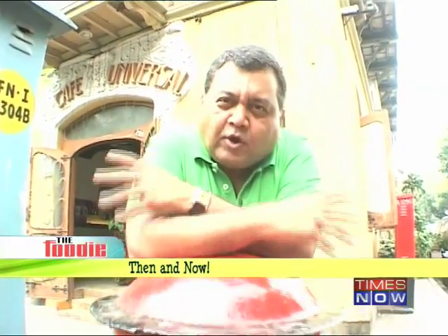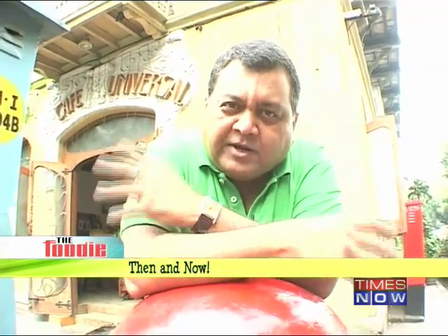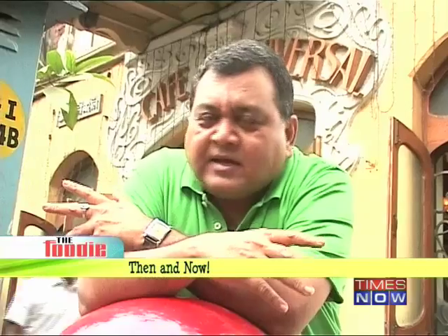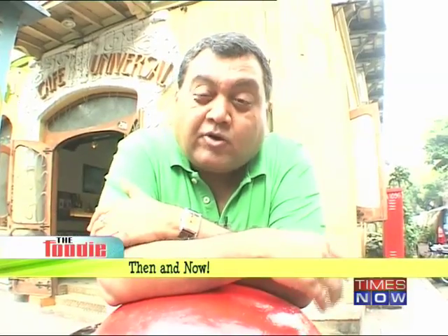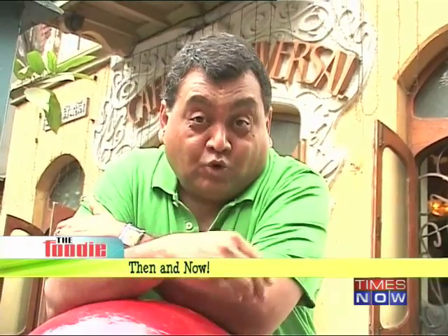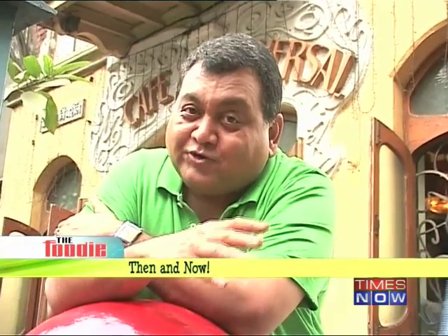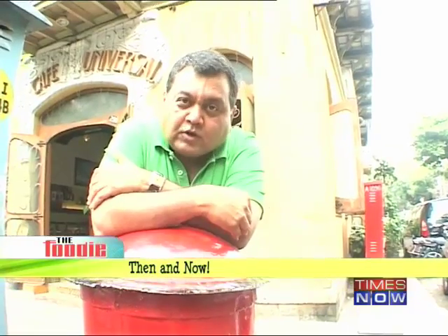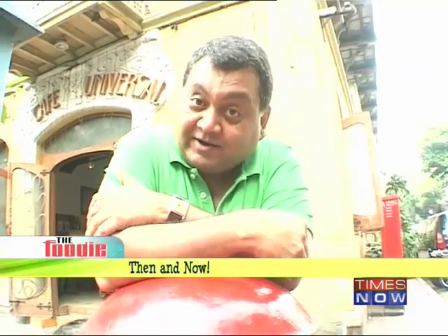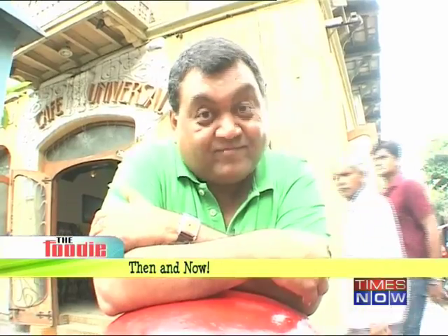On to our next place in another old part of Mumbai, near the GPO, near VT station is Cafe Universal. Cafe Universal was also an Irani joint, but today it's become a really cool, quaint place to hang out in. I must warn you though, in true Irani tradition and style, everything over here is quite oversized. Hungry? Come on, let's go.